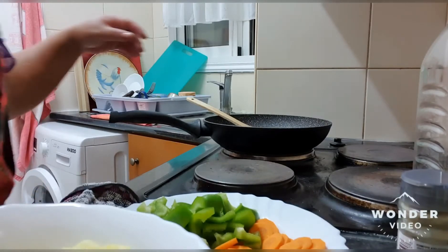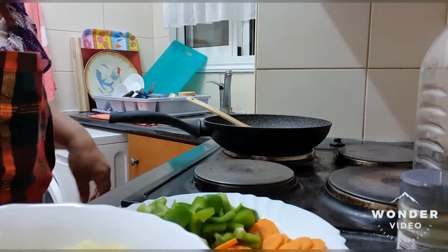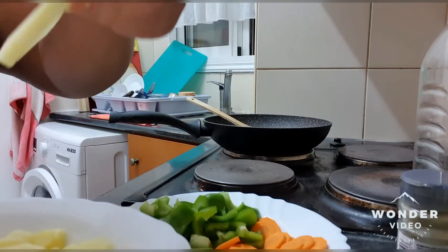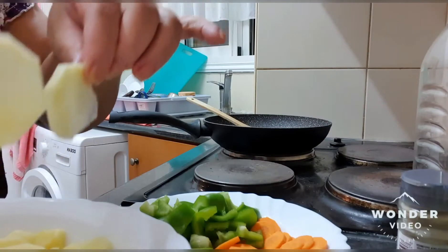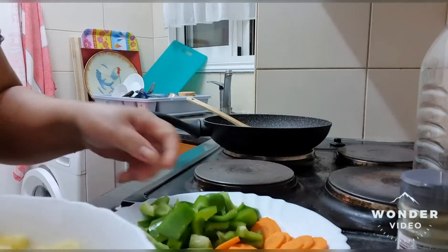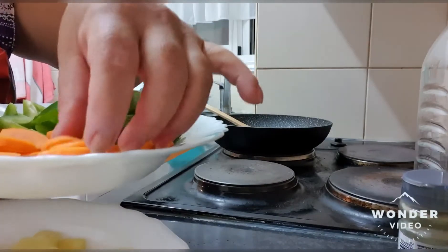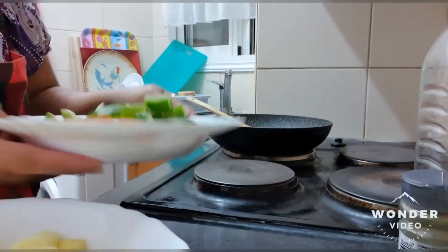Hello everybody, we're going to prepare a quick dinner with our potatoes. We slice them thin like this. I cut four medium potatoes, and we have here one piece of bell pepper, cut like this, and we also have carrots.